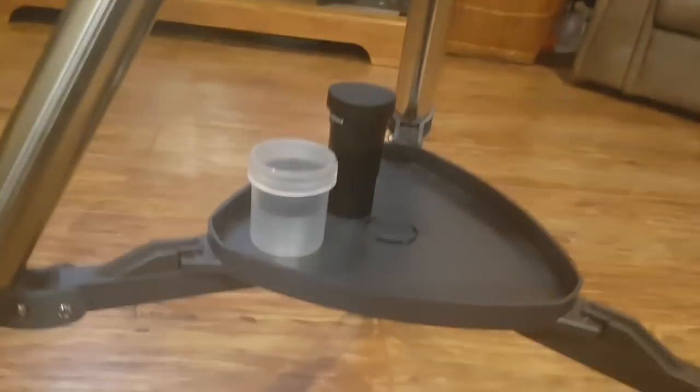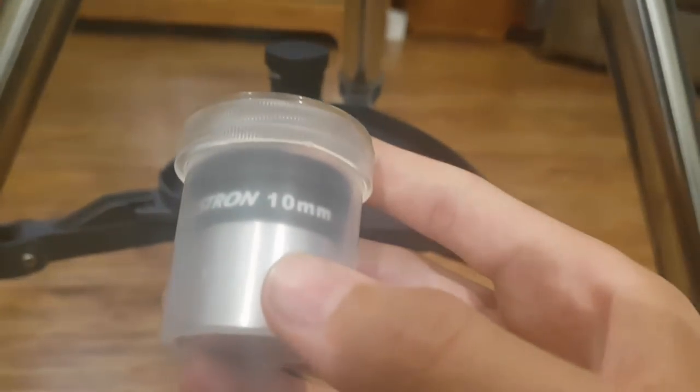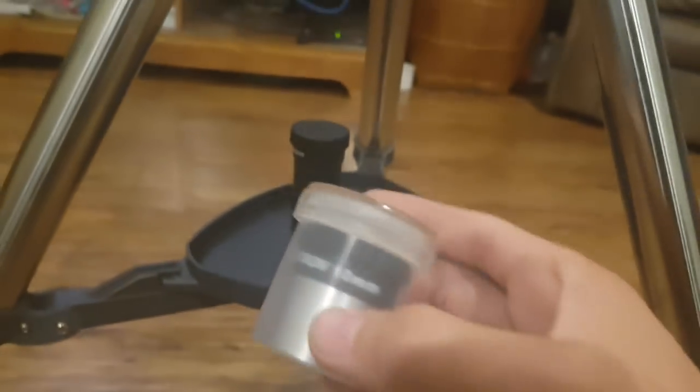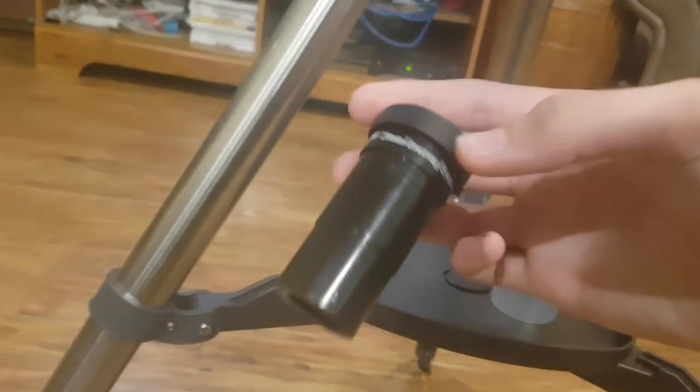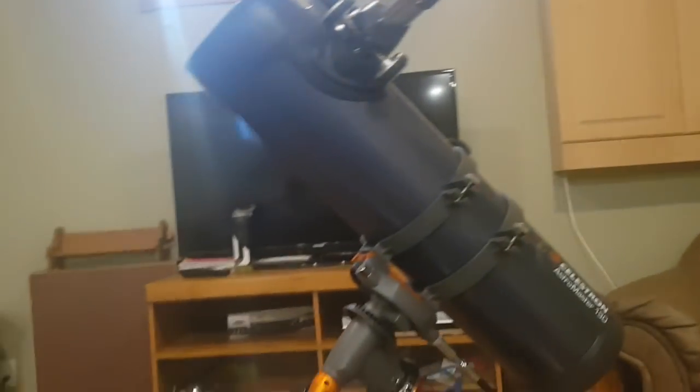It comes with these two eyepieces. This is a 10 millimeter eyepiece, which I believe is about 60 times magnification, and this is a 20 millimeter eyepiece — I'm not sure how many times magnification that is on this telescope. It actually also came with a solar kit.